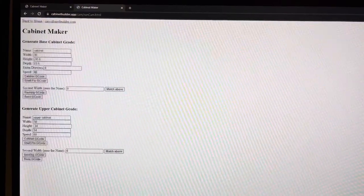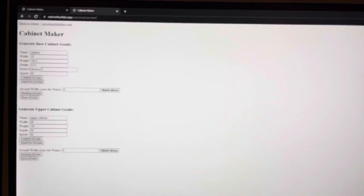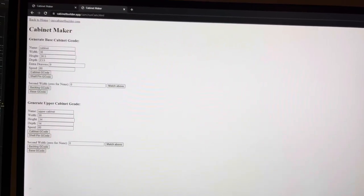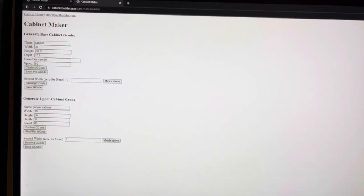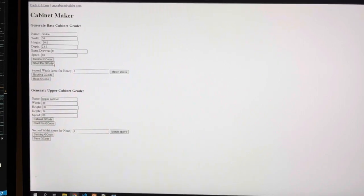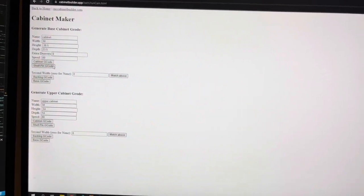With the creation of my cabinets I created this web tool, cabinetbuilder.app — I'll post a link below in the video's description. I enter in all the different parameters for the cabinet and then click 'generate G-code,' and this will spit out the G-code that I can send to my CNC to produce the cabinet.